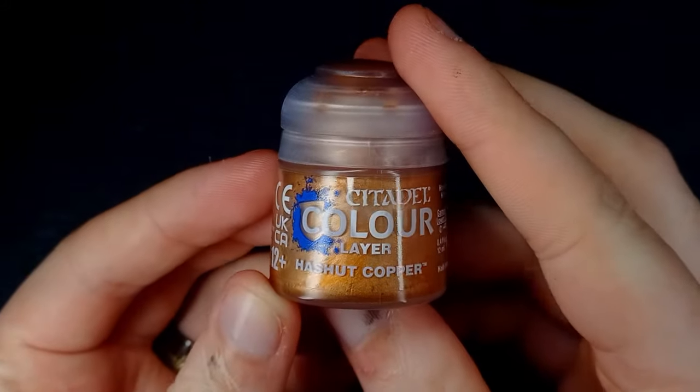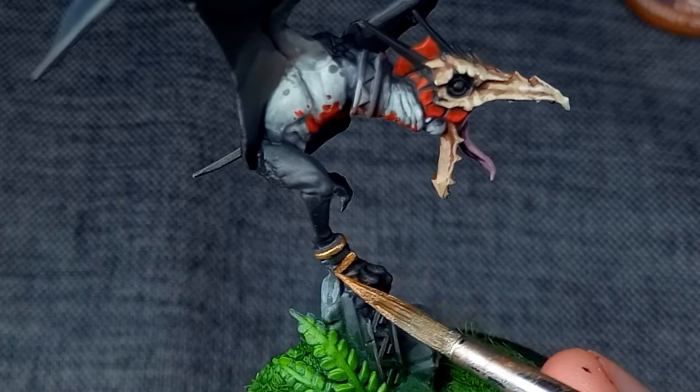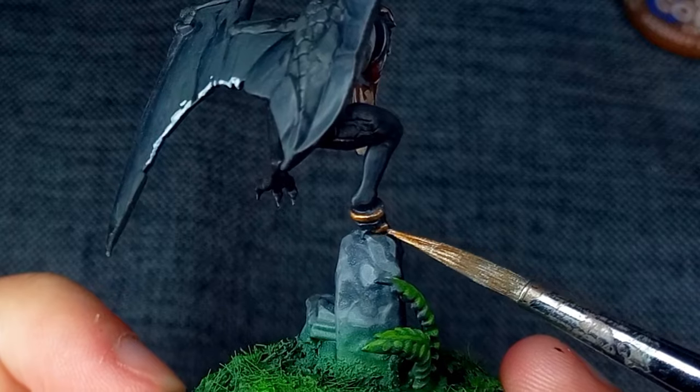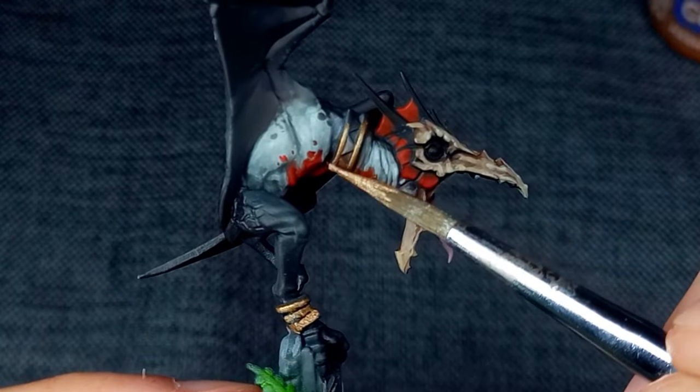I opted to use true metallics for the anklets and bands that adorn the Terror Wings. For this I used a base layer of Hashut Copper, which works best over a black base.